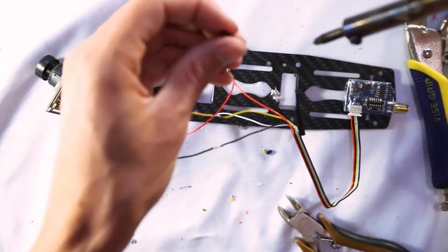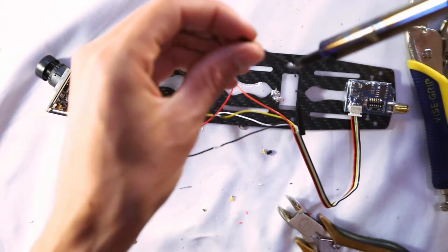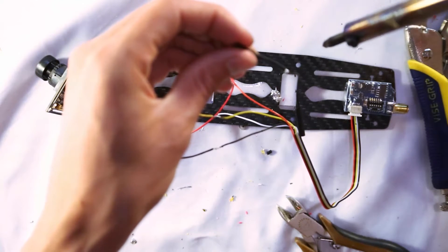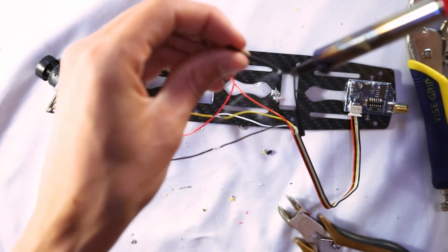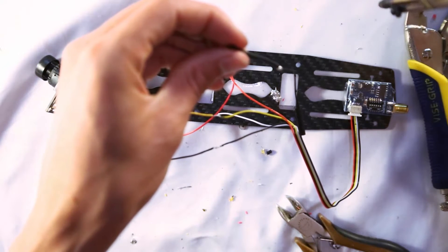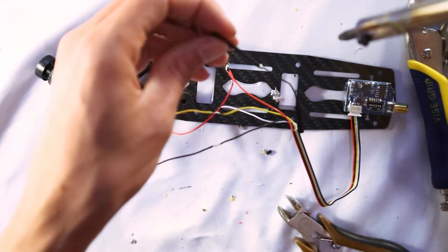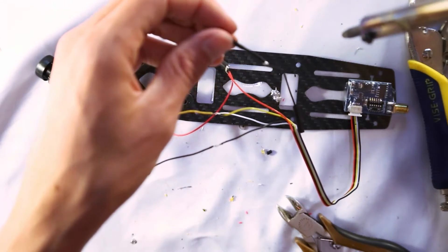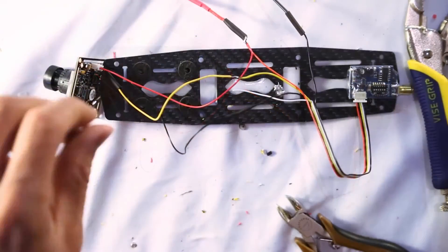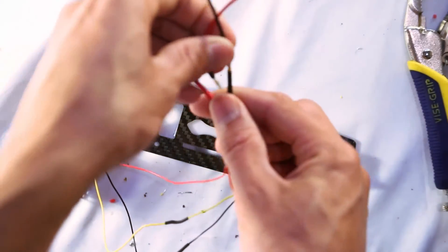Now I'm soldering another black wire to use as my negative lead to the power distribution board. We'll need a positive lead and a negative lead to the power distribution board, which will then work into these wires. All reds soldered together, all blacks together, yellow to yellow — that's it.